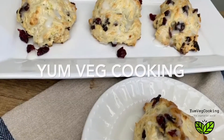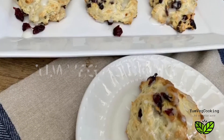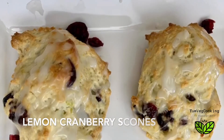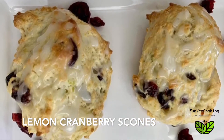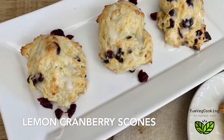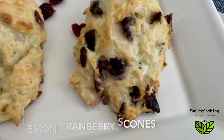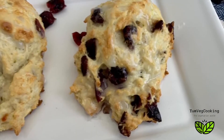Hi friends, welcome to Yum Veg Cooking. Today we are making an English pastry at home — the lemon cranberry scone. Being a vegetarian, whenever I want to eat an English pastry this is the only option I get, but I still have to check if they haven't used an egg wash. Today I'm sharing my simple recipe with you, so let's get started.